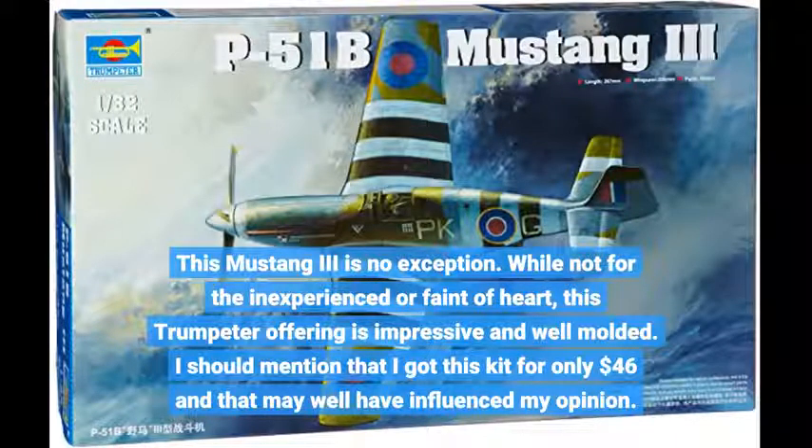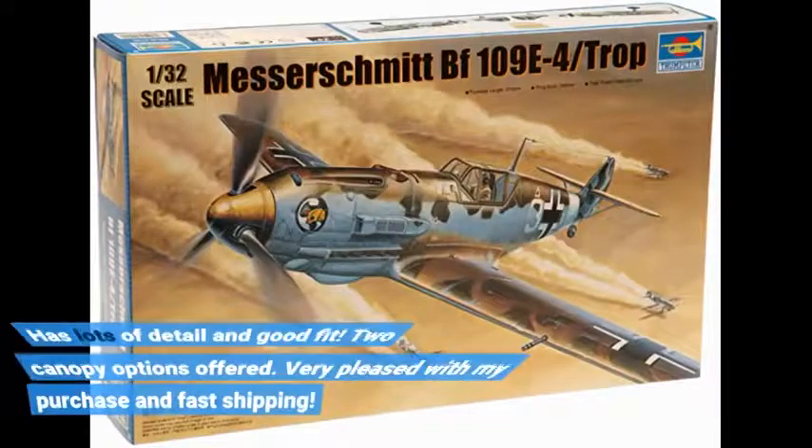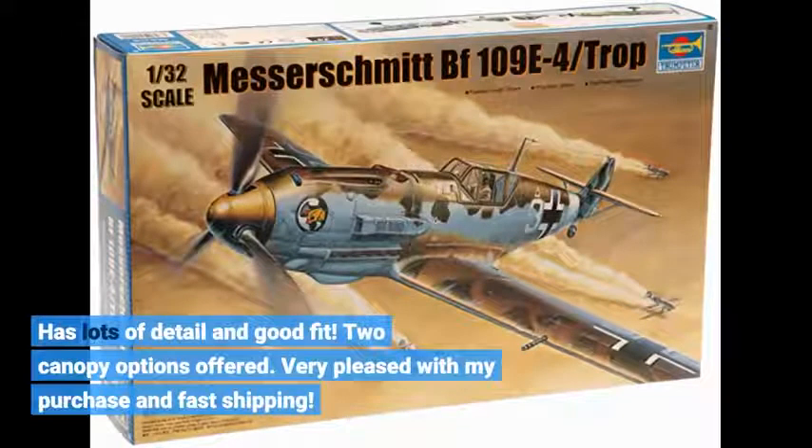I should mention that I got this kit for only $46, and that may well have influenced my opinion. It has lots of detail and good fit, with two canopy options offered. Very pleased with my purchase and fast shipping.